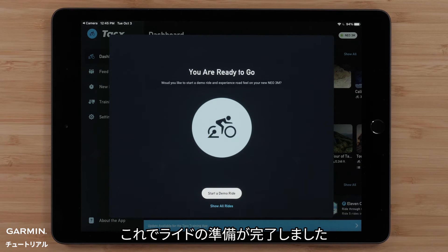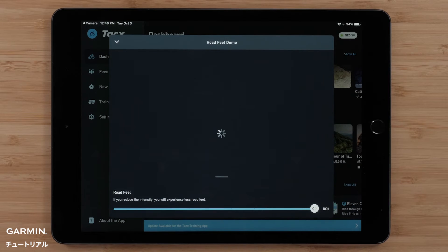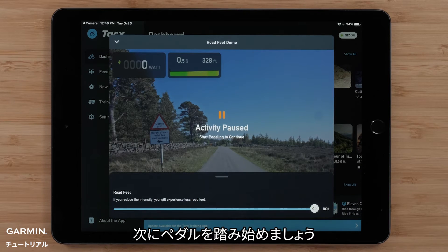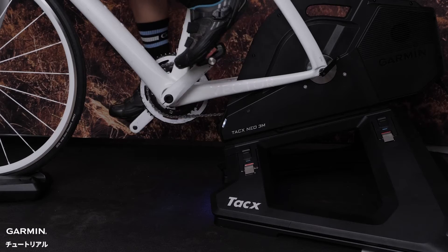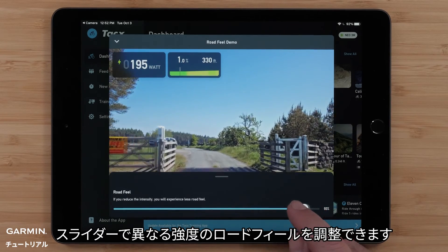You are now ready to ride. Start a demo ride — a ride to experience real-road feel. Now, start pedaling your bike. Use the slider to adjust real-road feel at different intensities.